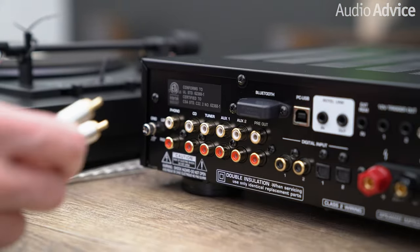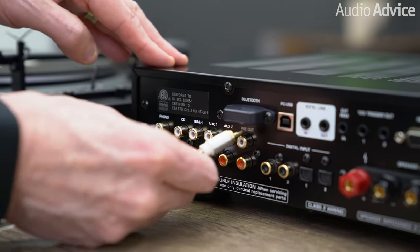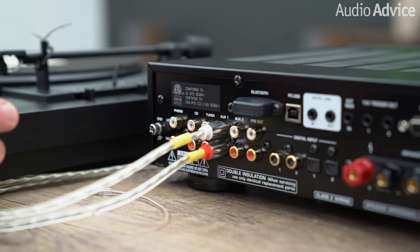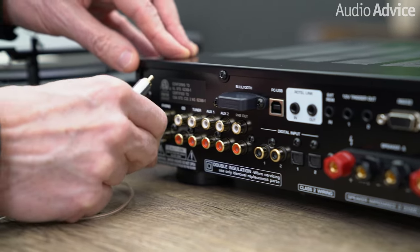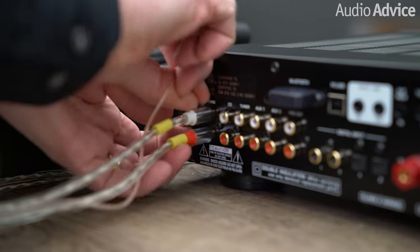Here we have an example of an integrated amplifier. We've got aux 1 here, so again we're going to take the red to the red and the white to the white, and we're done. If, though, you want to use the phono stage in your integrated amp or powered speakers, you first defeat it in the A1 — we'll show you that in just a second. Then you would plug your cables into the phono input, and in that case you do want to connect up the ground wire.